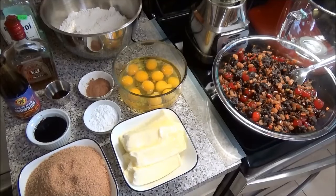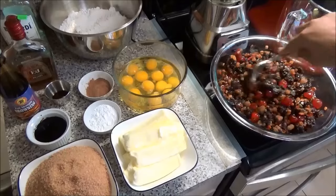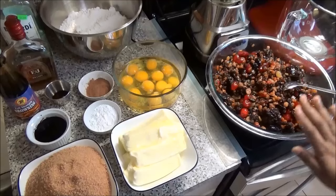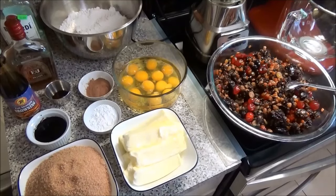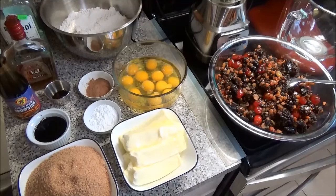Now for part two of making our Trinidad fruit cake — my fruits have been soaking for about three days. You can leave it to soak as long as you want; just make sure you keep mixing it while it's soaking so all of those fruits get nice and soft. What we're going to do with the fruits is blend them — not pureed, just blend until they're in nice small pieces — and we'll incorporate this into the batter.